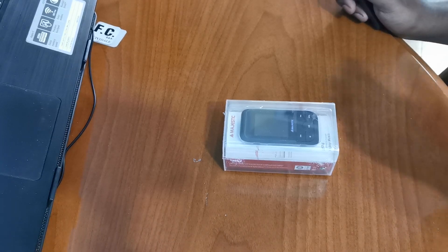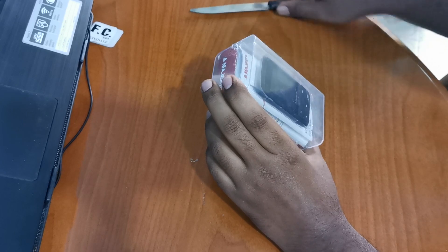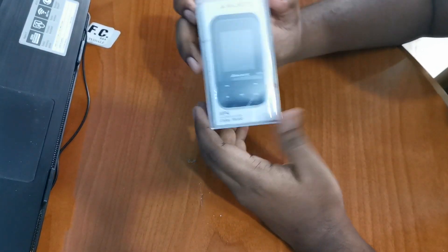Hello friends, I am going to show you an MP3 player — we are going to do a review.